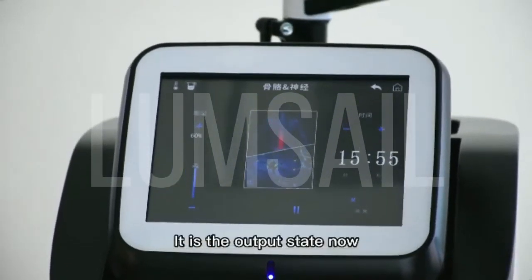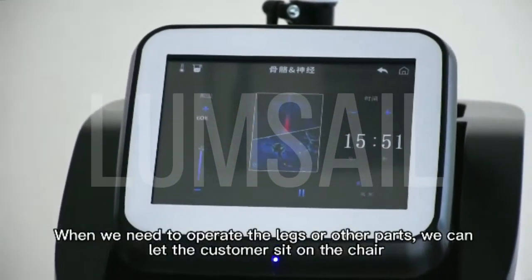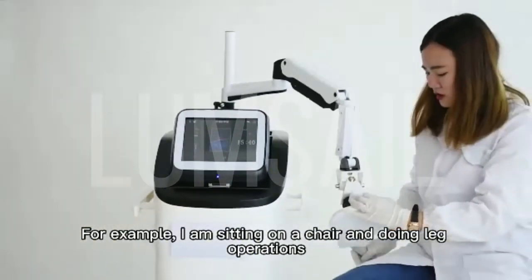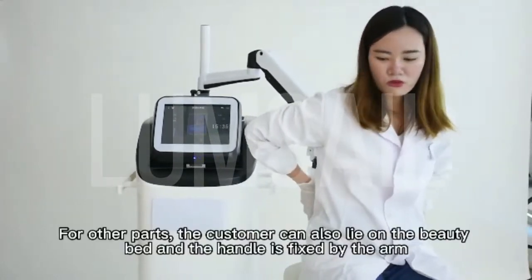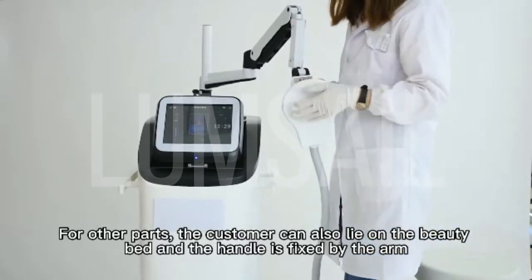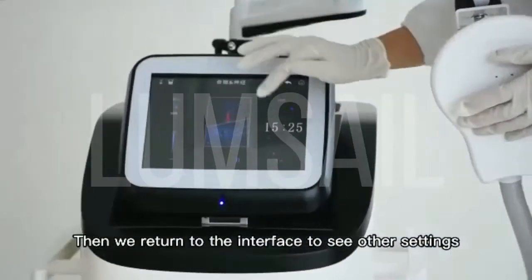It is now in the output state. When we need to treat the legs or other parts, we can let the customer sit on the chair. For example, sitting on a chair and doing leg operations. The waist can also be operated. For other parts, the customer can also lie on the beauty bed and the handle is fixed by the arm. Then we return to the interface to see other settings.